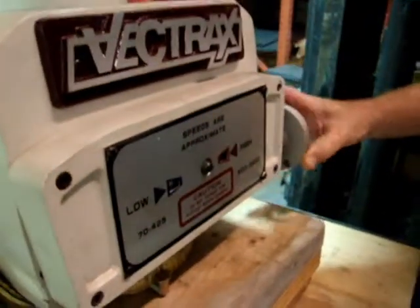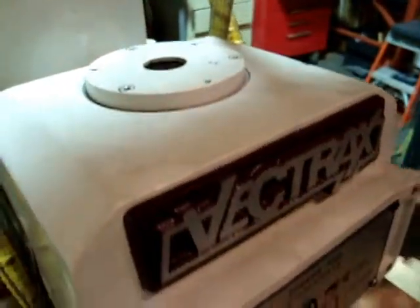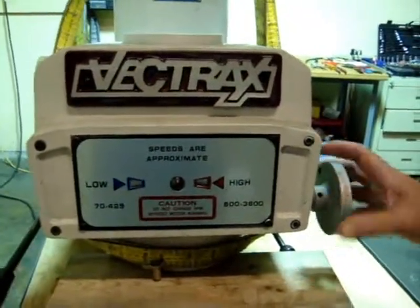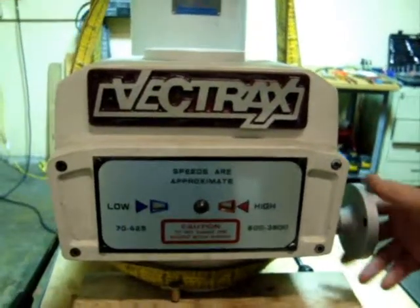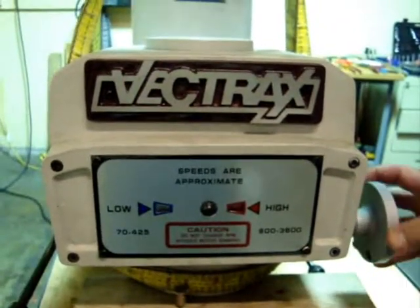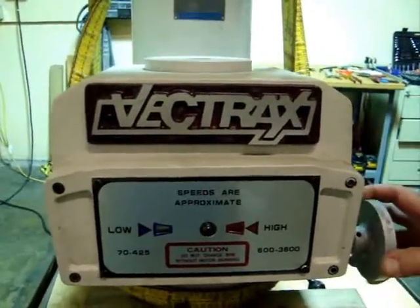We have the straps up there for safety precautions. The variable speed does verify it. We believe that's the low setting. We have a little trouble getting it into the high setting. High speed's going to go.